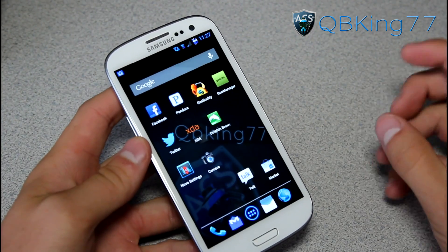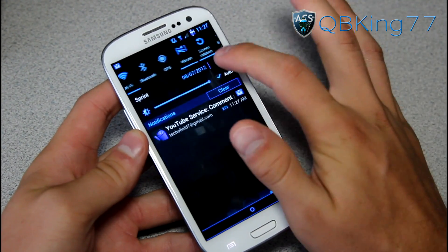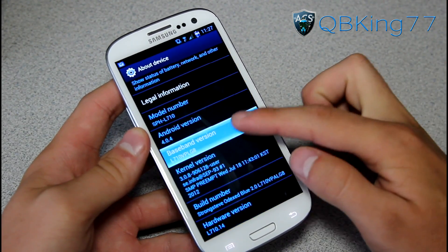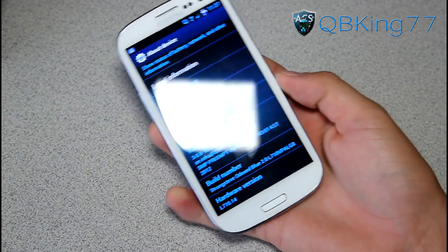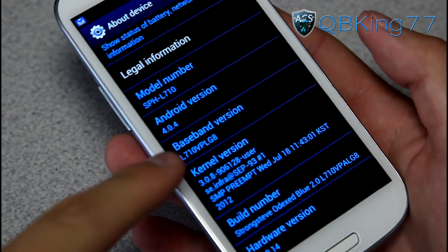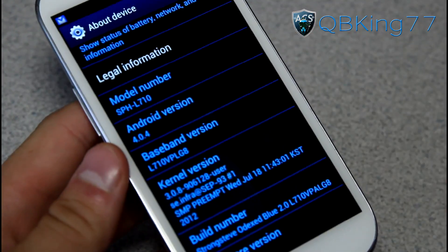First of all, to check which modem you're running, go ahead and go into Settings, scroll down, go to About Phone, About Device, and under Baseband Version, the last three digits — you'll see LG8 is what I'm on now. That's the modem I'm running: LG8.